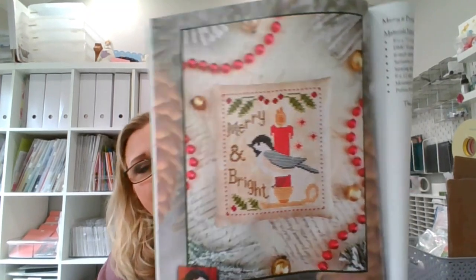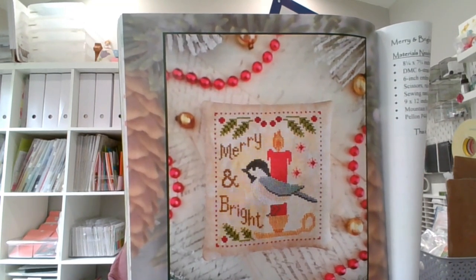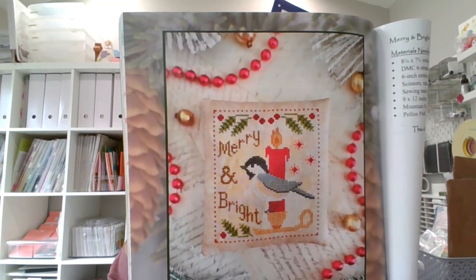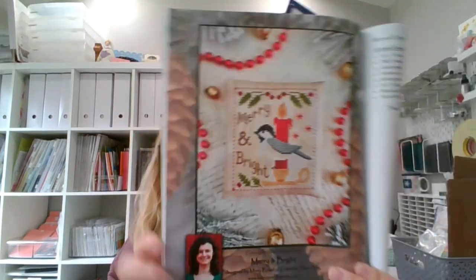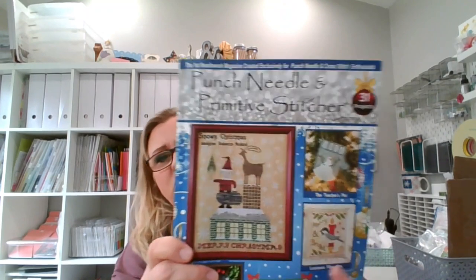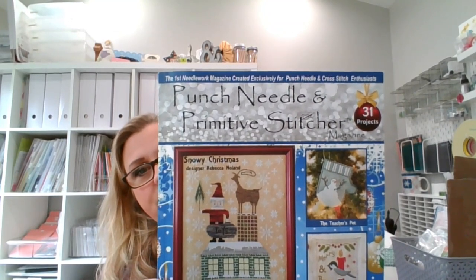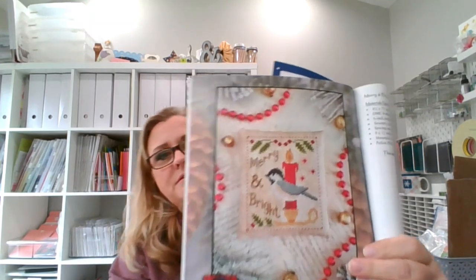I'm going to start with my WIPs. The first one I'm going to show you is Merry and Bright. I started this with the New Year's Eve 12x12. I still didn't get very far. This is in the 2022 Christmas winter issue of Punch, Needle, and Primitive Stitches. So if you're looking for that pattern, that's what it is and that's where it's at.